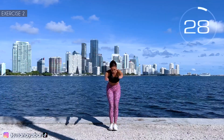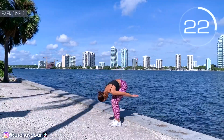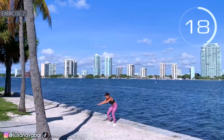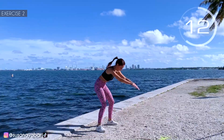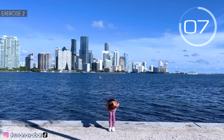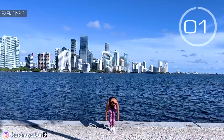With me! Close the legs and open them. Remember, relax! Follow my rhythm. 3, 2, 1.